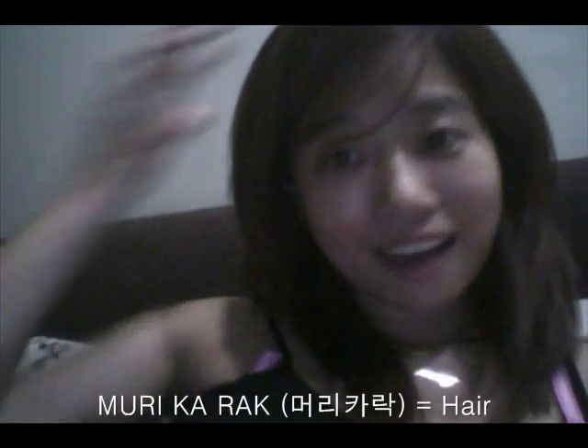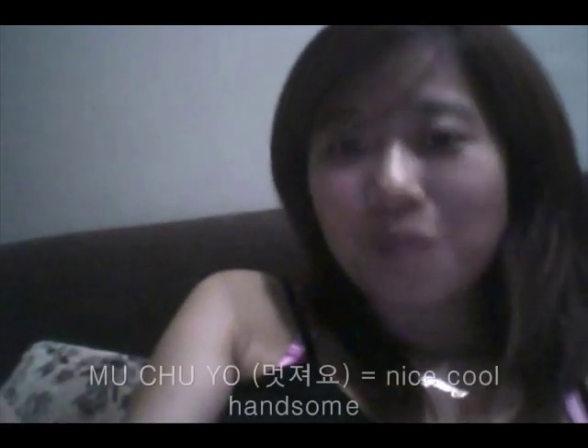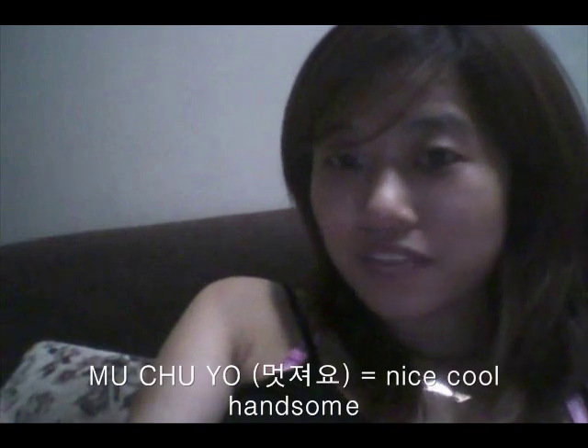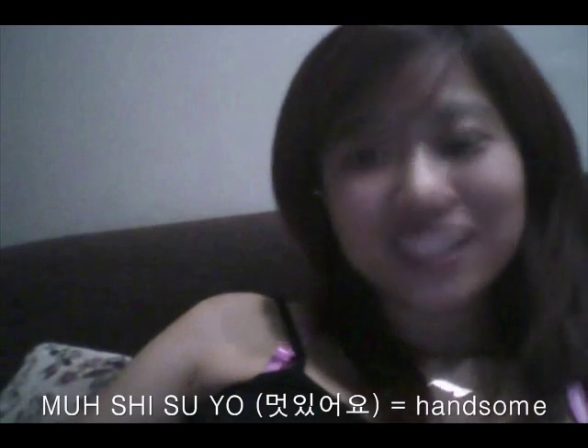And we call this 머리카락 — that's hair. You can say 머리카락 이뻐요. When you want to say these things to a guy, you can say 멋져요 — which means very nice and handsome — or 멋있어요. I actually said it in my first lesson.